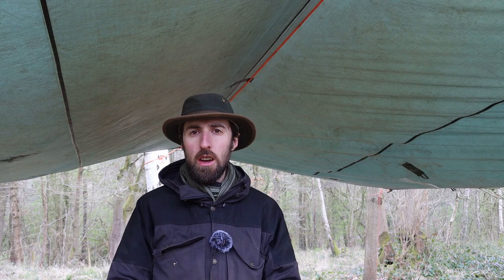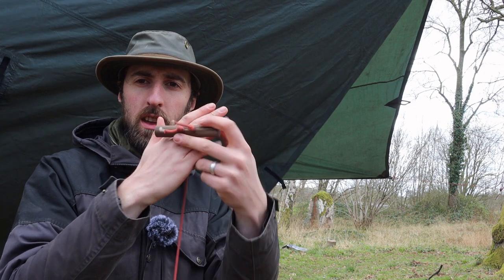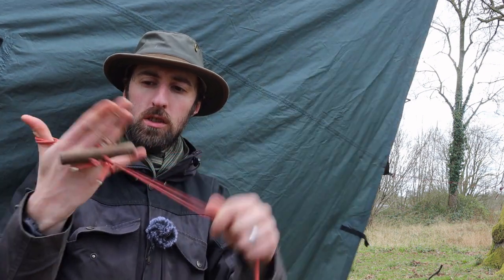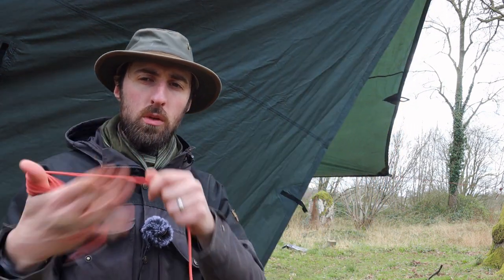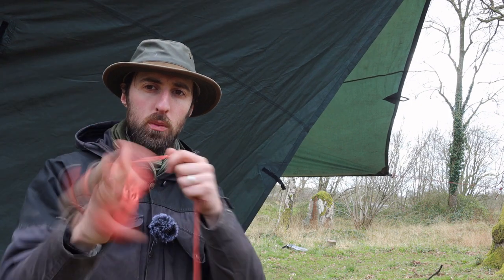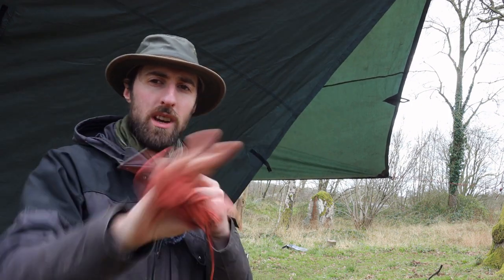Packing down is just as simple and easy — it just goes in reverse. Hopefully you've used slip knots on the taut line hitches and those will come undone easily. When it comes to hanking up the cord with the toggles, get the toggle situated at the back of your hand and you can get a good fast rhythm going with the toggle out of the way, which means you'll have a nice compact bundle when you get to the end.